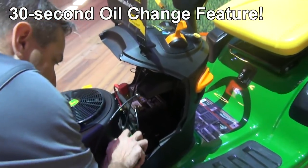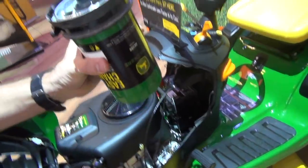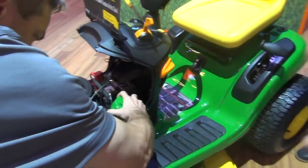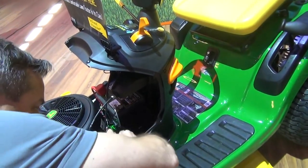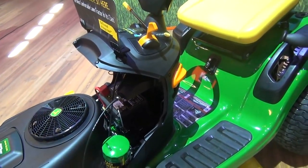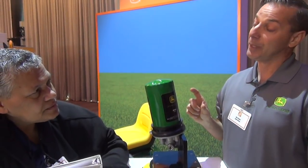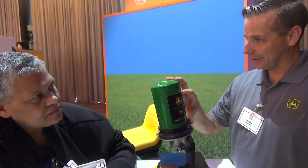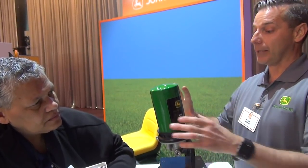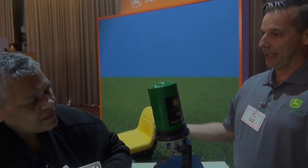Next, I headed right over to the John Deere booth, where they've got a terrific innovation. The riding tractor has a 30-second oil change feature, where you just change your oil filter and change the oil. It runs cooler and cleaner. Therefore, you don't need to pull all three quarts out anymore. You take the dirty contaminants out, you take one quart out, you add a brand new fresh quart and a brand new clean filter, and it recycles.